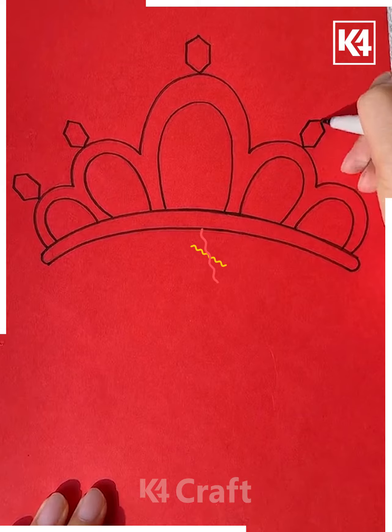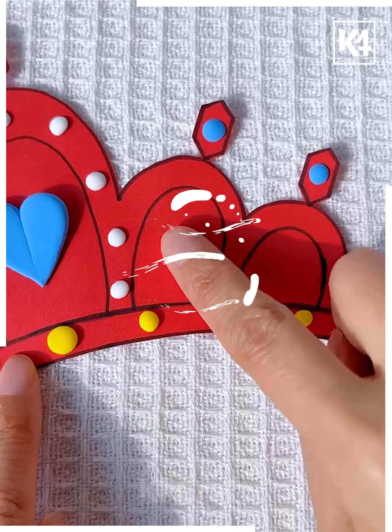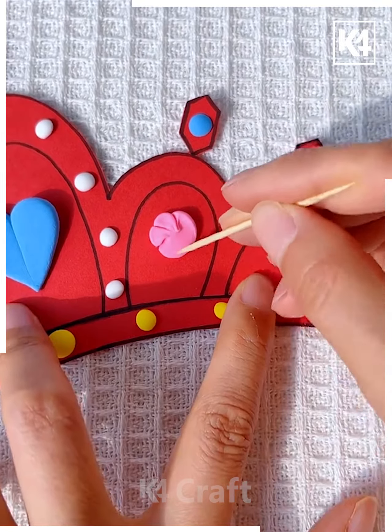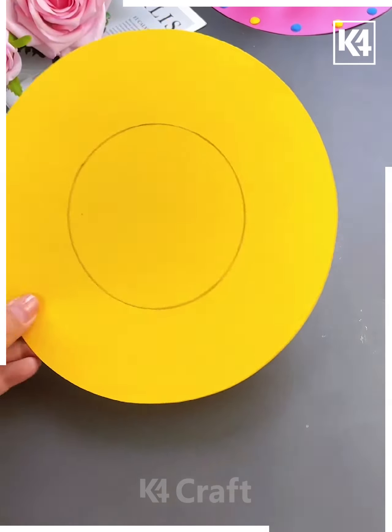Next we will take a red color paper, draw lines on it, and make a crown. Cut the crown out using scissors. Now decorate it using clay of your choice — and it's ready.